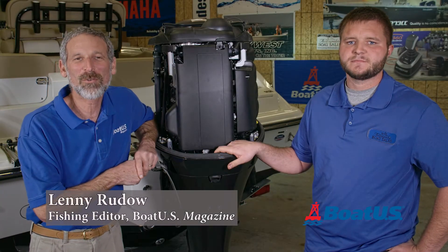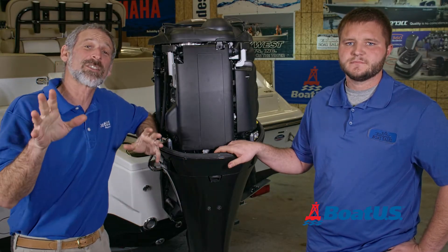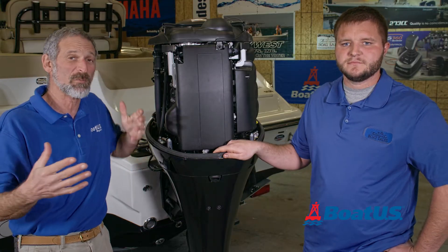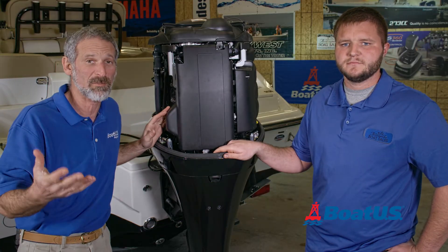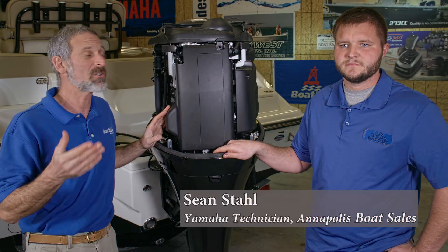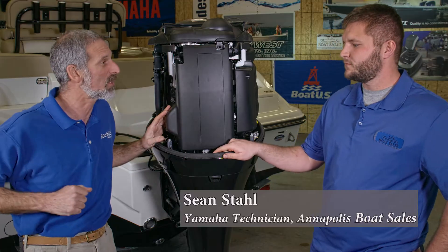Hey there folks, Lenny Rudeau here for BoatUS Magazine. Today we're going to talk compression checks. Everybody hears about a compression check, and everyone knows when you buy a boat with a used outboard on it, you should get a compression check. Well, why is that? We have outboard technician Sean Stahl here with us today to tell us why you should get a compression check.